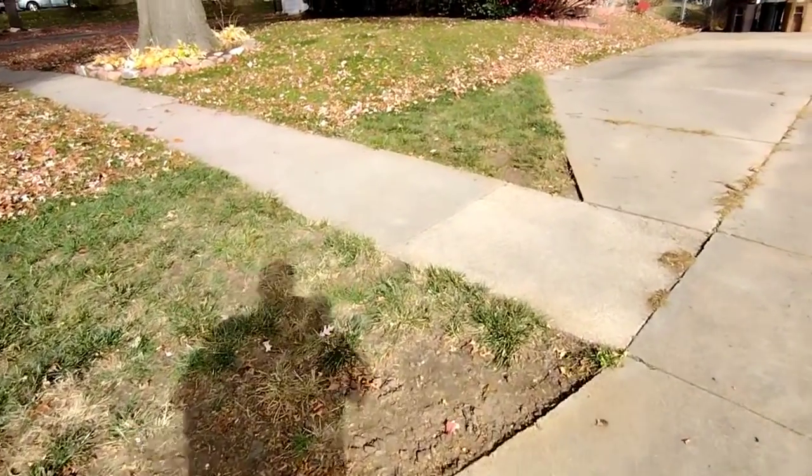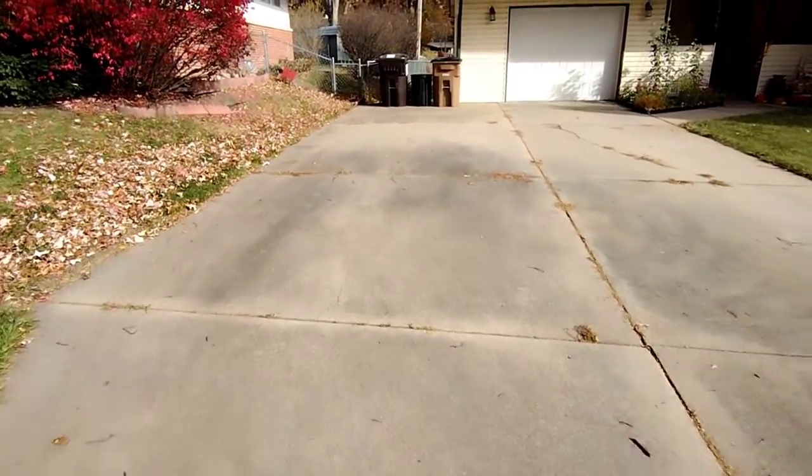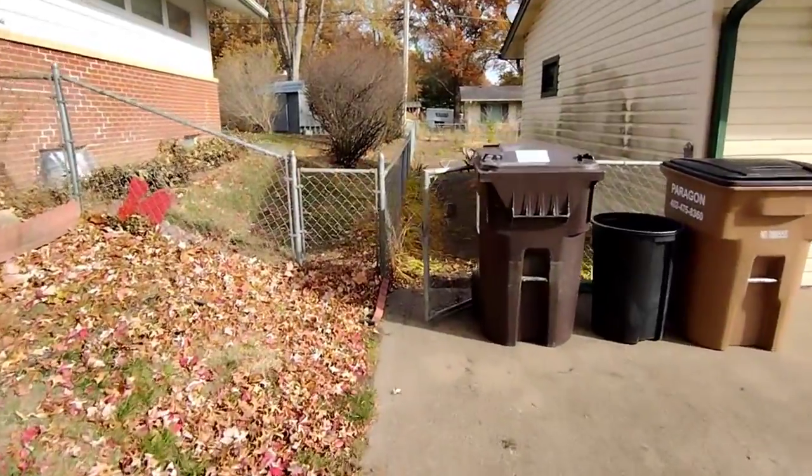We cleaned up this little spot that's in her property. The backyard wasn't too many leaves, so we just mowed it and bagged it up. Then we cleaned out this little garden area over here.